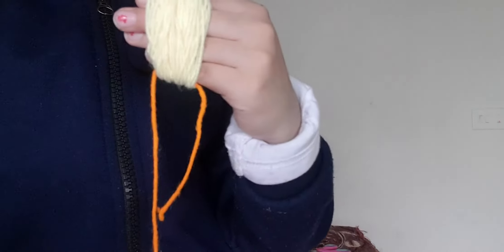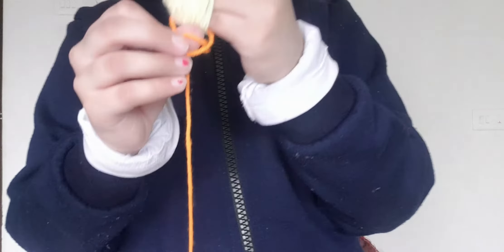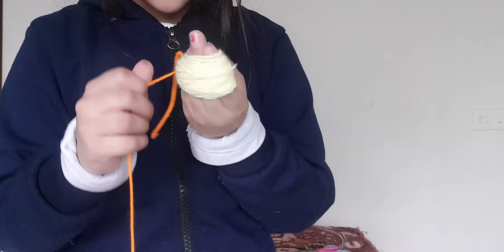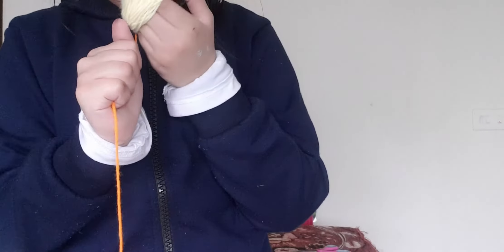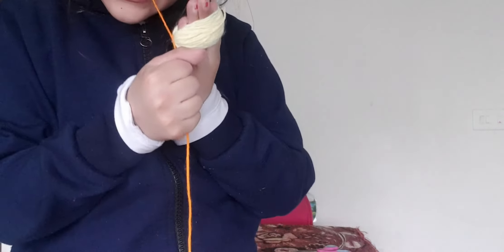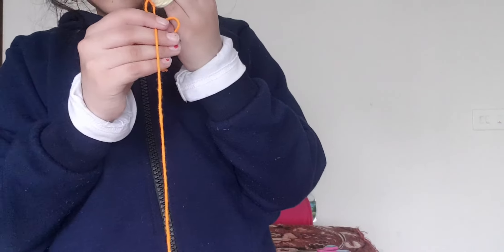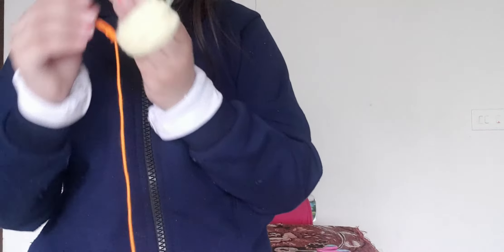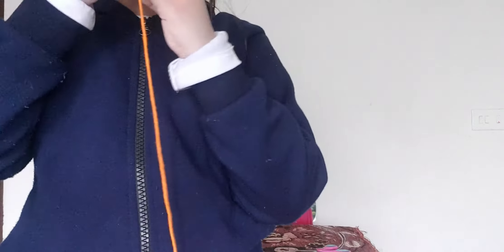Oh my god, I need to pull it through. Okay, so now I'm done. And now you need to tie it. I'm tying it. Tie it tightly. And then tie a double knot. Yes, I'm making a double knot. Yes, here's the double knot.